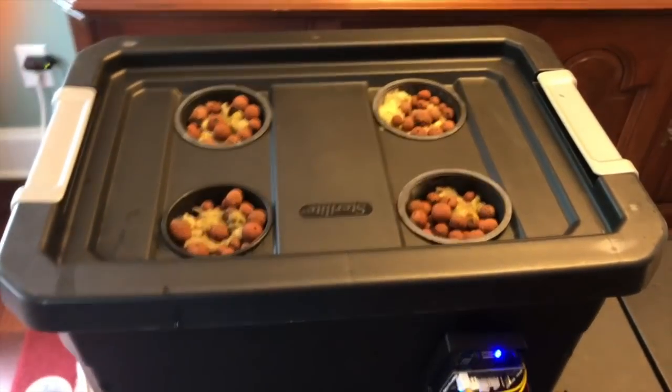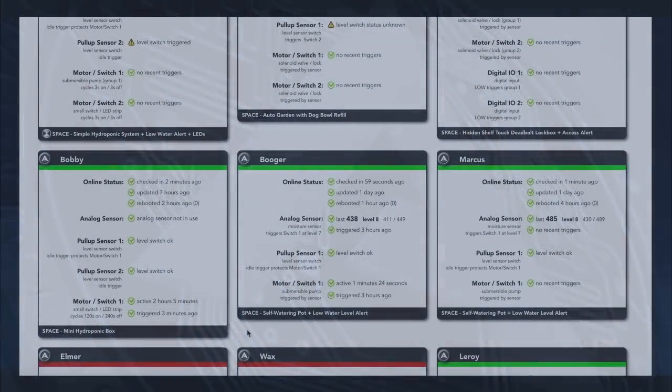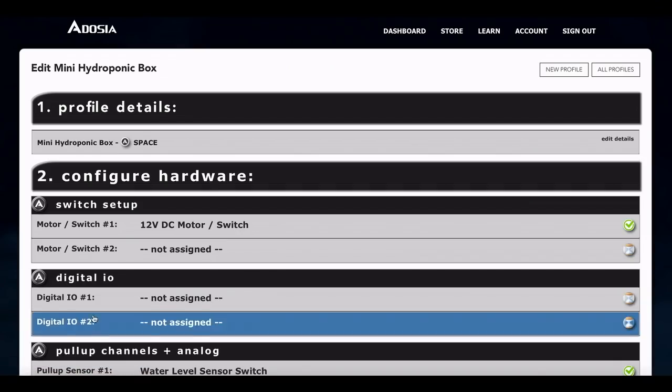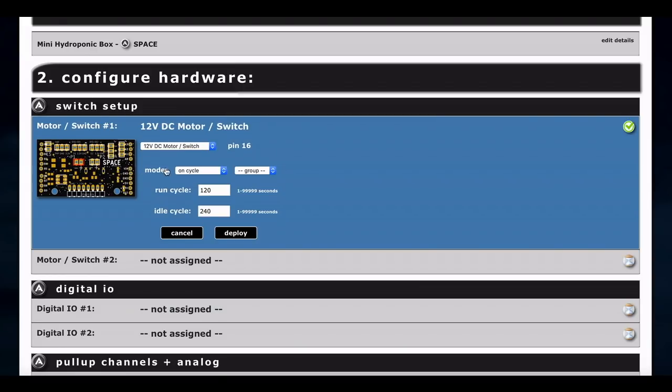I'll show you how the profile is set up, because it runs on a cycle rather than a trigger. This is the mini hydroponic box — it's been running for over two hours and five minutes. The cycle is 120-second run time with 240-second idle time: two minutes on, four minutes off. To set it up, click new profile, name it, then set pump channel one to operate on a cycle with those on and off times, then deploy.